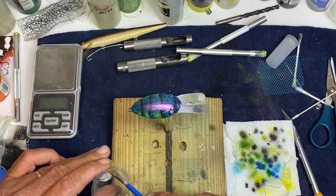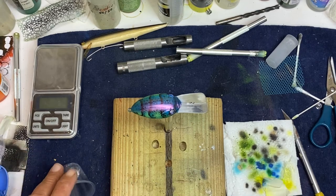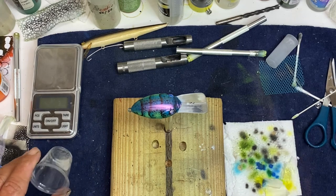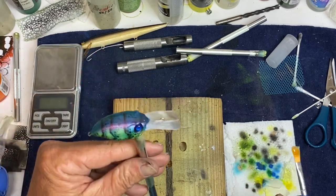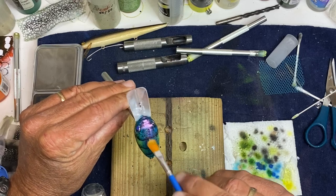I don't normally epoxy my bills. Every once in a while somebody wants one epoxied, I will. There's no real need in doing it besides just that you want it done.